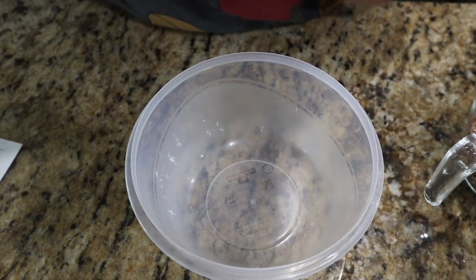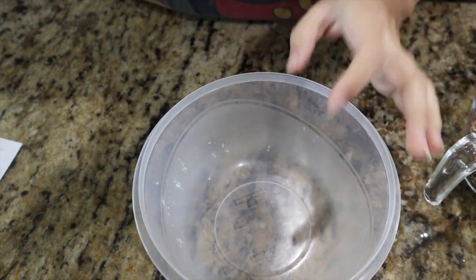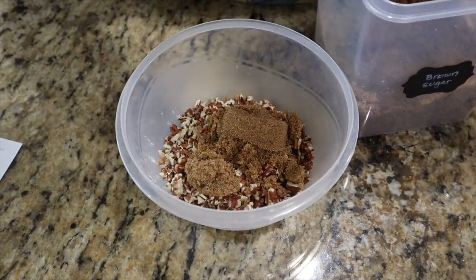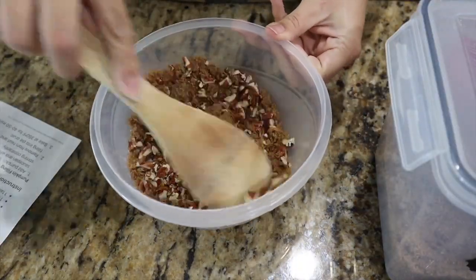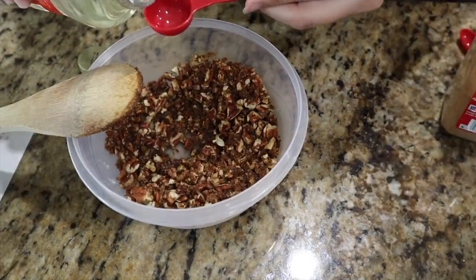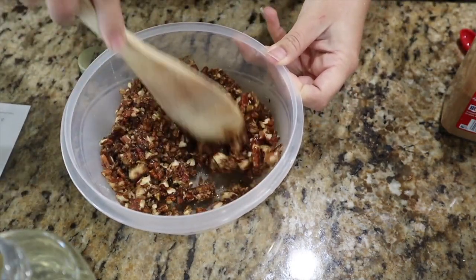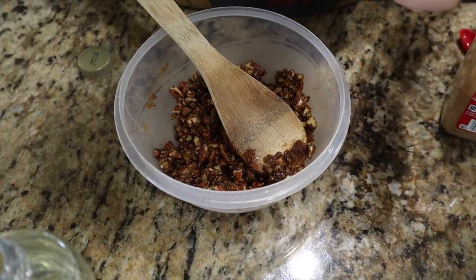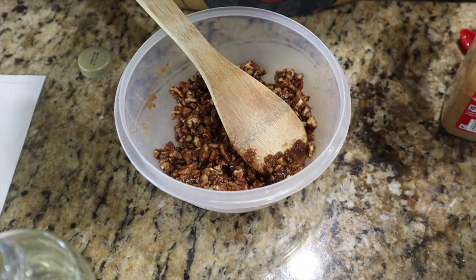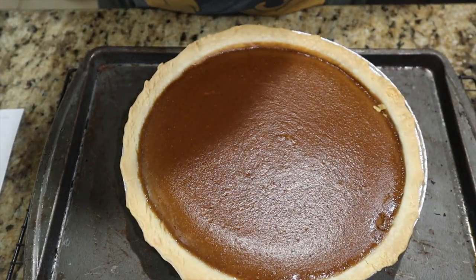We've got about seven minutes left on the timer for the pie, so I'm going to go ahead and get the praline topping together. Once we pull the pie out of the oven, we'll top it with this praline, add a little bit of sugar over that, and return it to the oven to bake some more. Just pulled the pie out of the oven — it is not cracked like the recipe said.